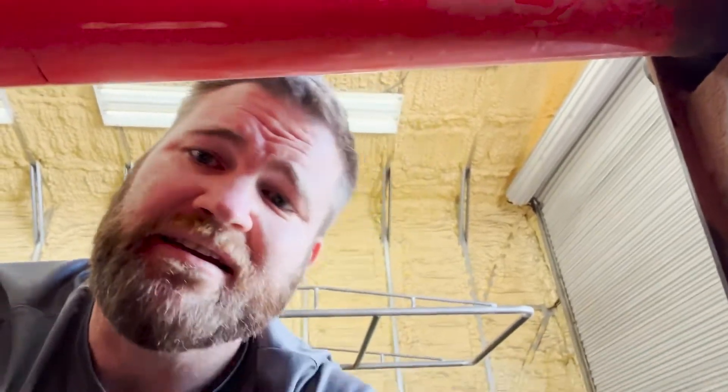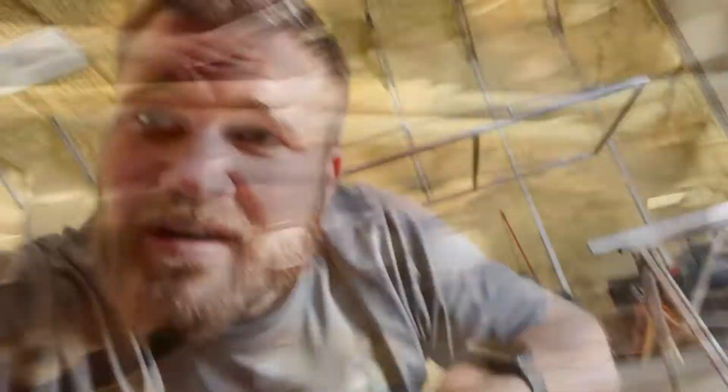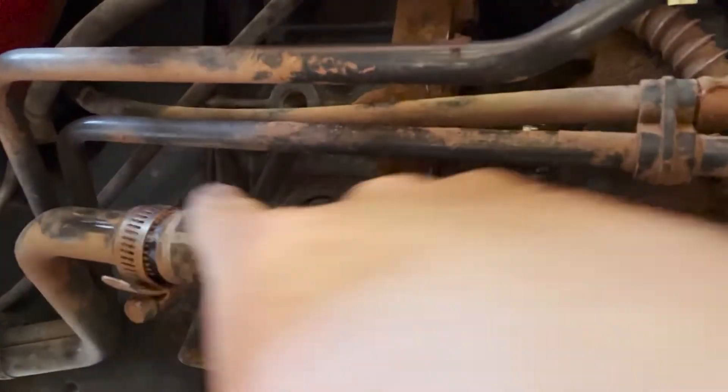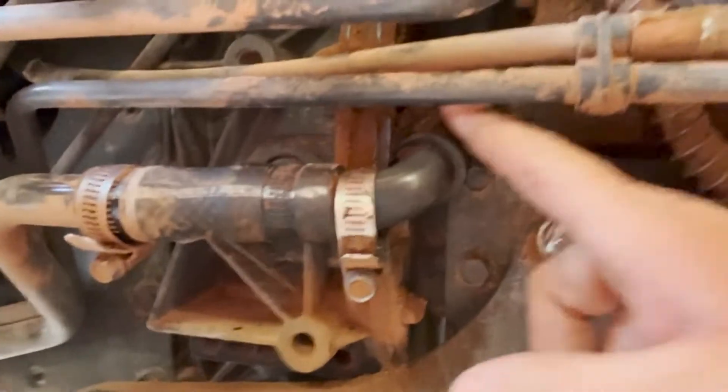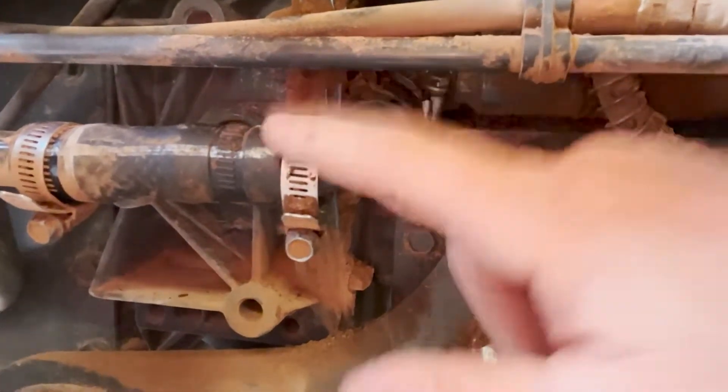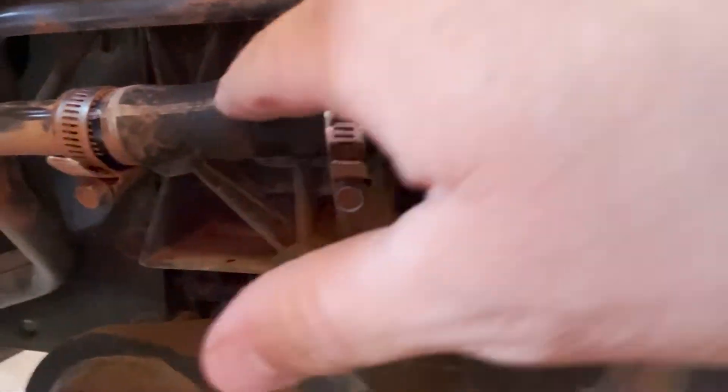There's a little elbow here that they originally put on — it's kind of a bad design. I want to show you real quick. There's this hose coming in, and this used to be one metal line going in. This started leaking really bad before I got it replaced, and this is their new design.